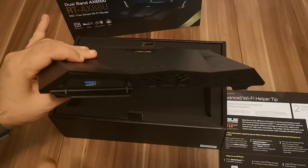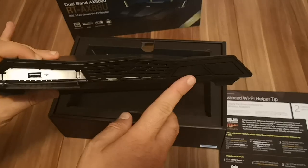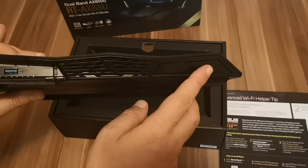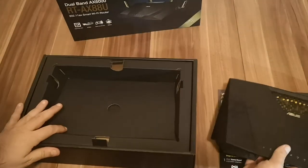Here on the front we have a hidden door which reveals another USB port. And here we see two buttons — one for turning on and off the WPS function, and another one for the Wi-Fi. Now let's see what else is inside the box.